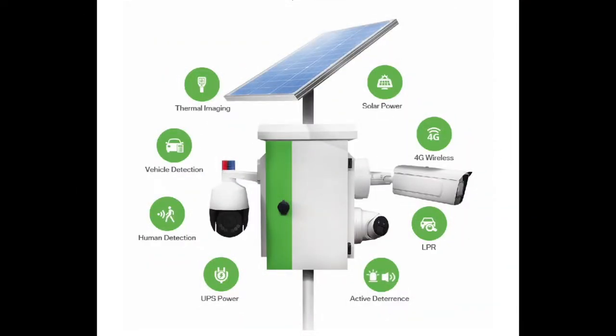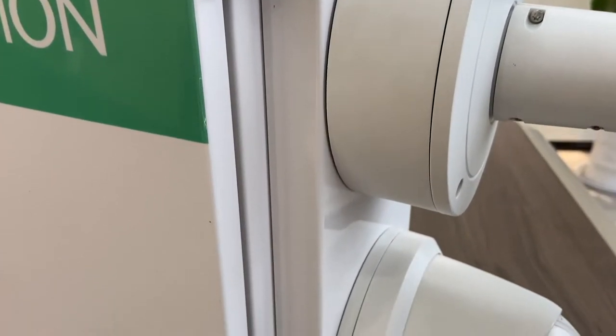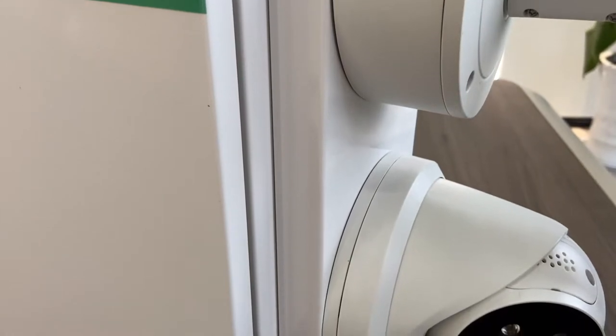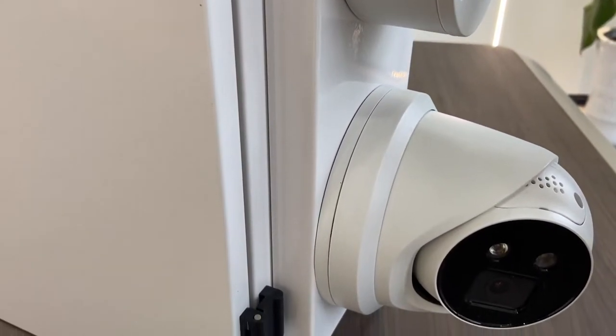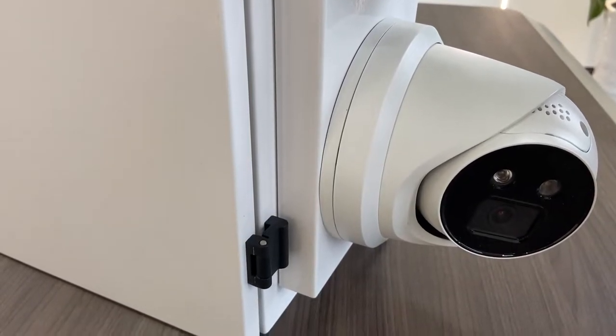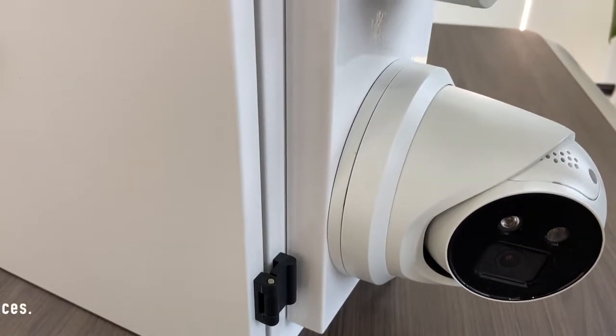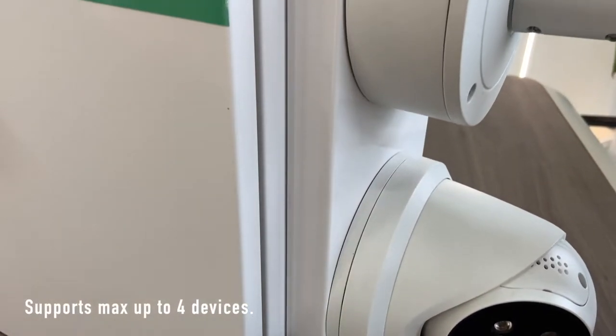The Solar Box V is designed to mount multiple security cameras and IoT sensors. Linovation provides a variety of choices — a powered system with cameras and IoT sensors — and you can customize your optional devices to mount outside of the Solar Box V based on your own needs. It supports a maximum of up to four devices mounted on the solar box.